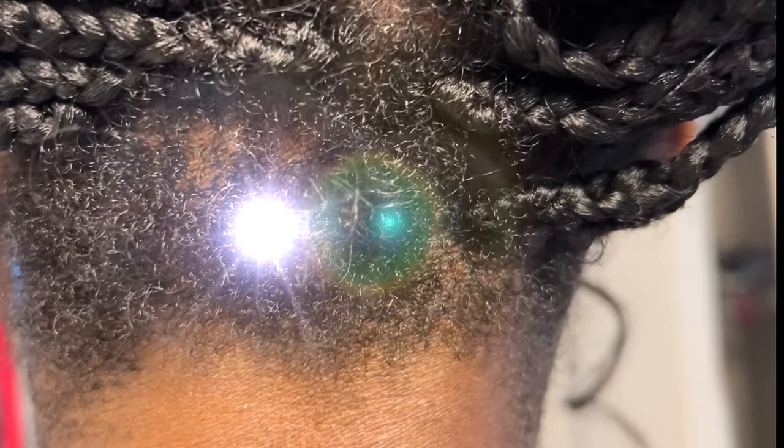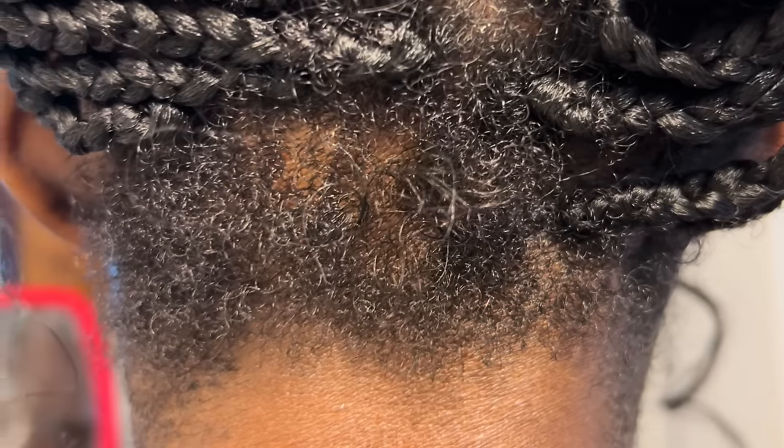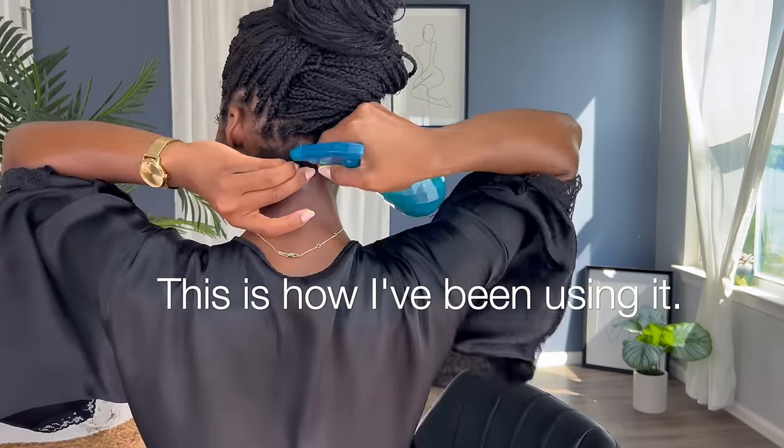July 14th — that marks one month of using clove water consistently. Even though I have these boho box braids in, I left that area out so I can continue to do what I need to do. I am going to use it today to complete the challenge — of course spraying the area, you're going to get it on your hair, so I just go with it.